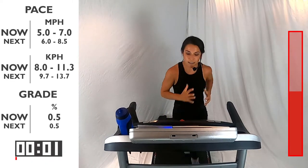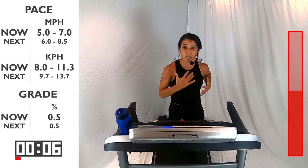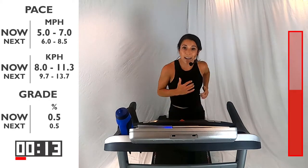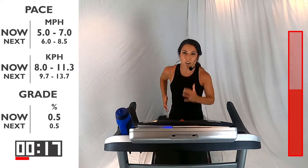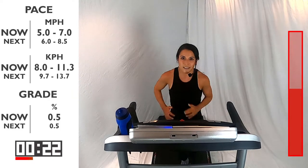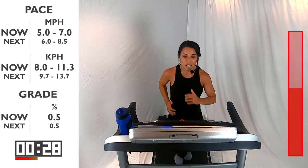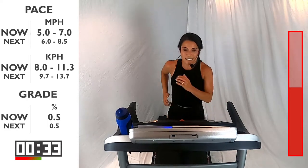60 seconds. Remember what we said our goal was for this one — pushing down into the ground, finding that rhythm, swinging from those arms. Drive the elbows back. Try not to cross those arms in front — don't let them cross over the midline. You guys are doing it. You got 30 seconds — halfway through that interval. Deep breaths.